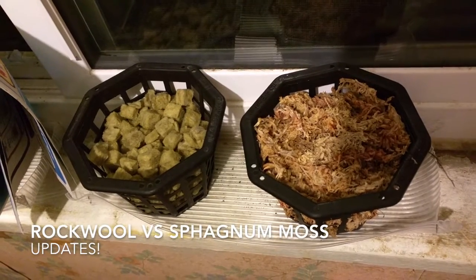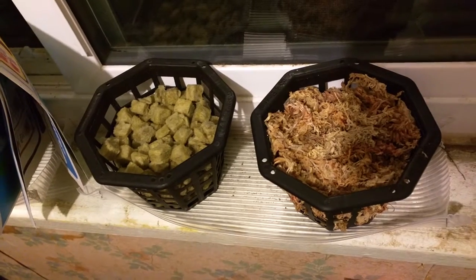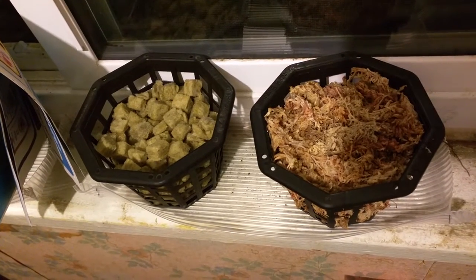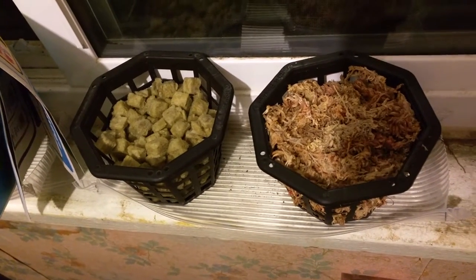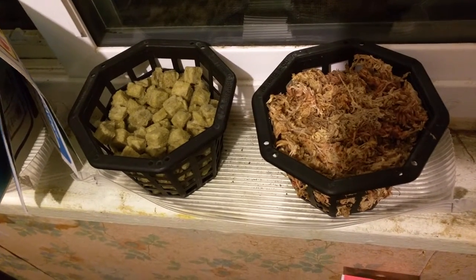Just a quick update. It's been two days since I've watered these. The rock wool on the left is just starting to dry out on the top. The sphagnum moss is still very moist on the top. Both are still very moist in the centers.